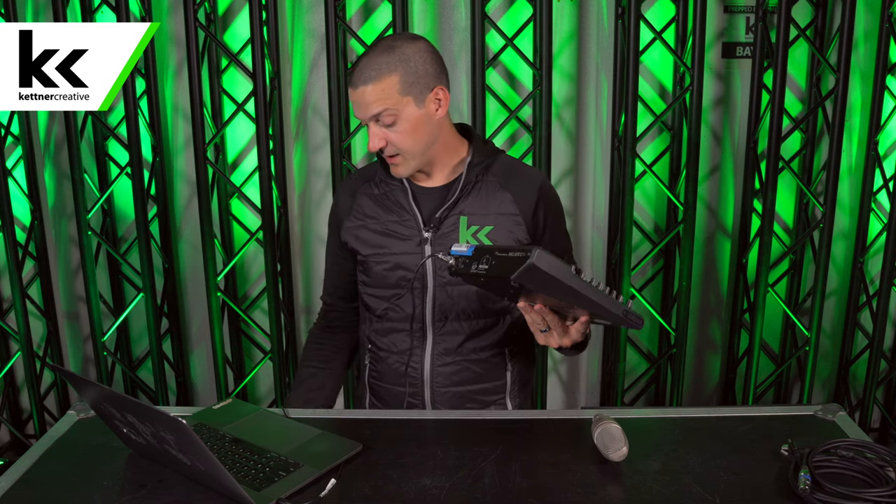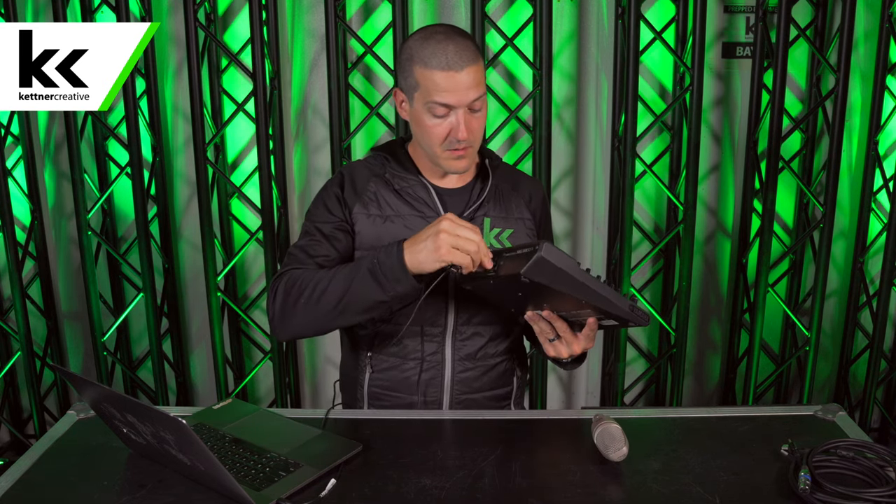In this video we're going to show you two different ways to activate this microphone and plug it into your computer. The first way is to use an audio mixer that has a USB audio output. This is a normal audio mixer — it's the Yamaha MG10XU, and the XU means that it has a built-in audio interface.